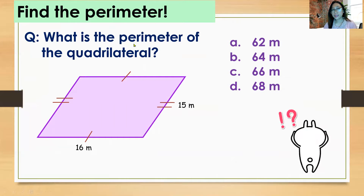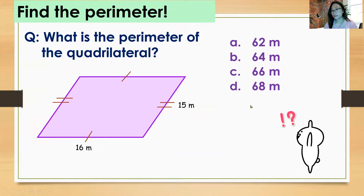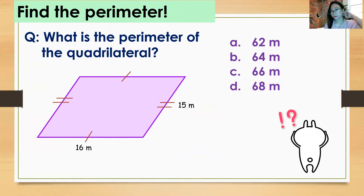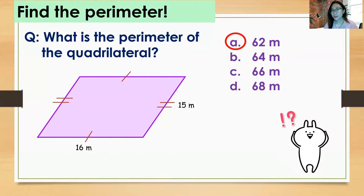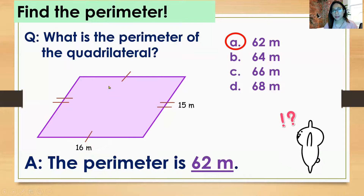Find the perimeter. What is the perimeter of the quadrilateral? A) 62 meters, B) 64 meters, C) 66 meters, D) 68 meters. The answer is 62 meters, because 16 + 16 + 15 + 15 = 62 meters.